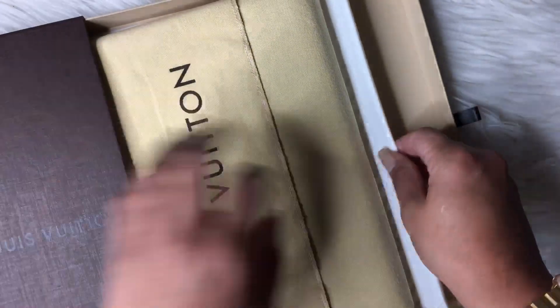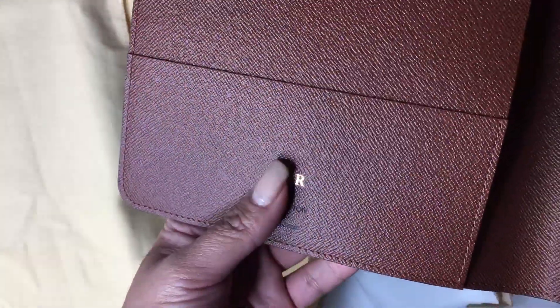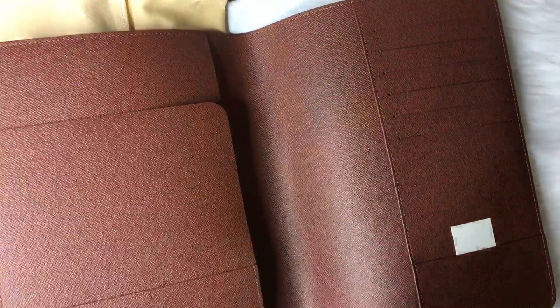I'm going to open it. Okay, nothing fancy, nothing very special, because the item is already fancy as it is. Here we go — and I hot stamped it, I'm not sure you can see, my initials. Oh, the smell — it gets me every single time.